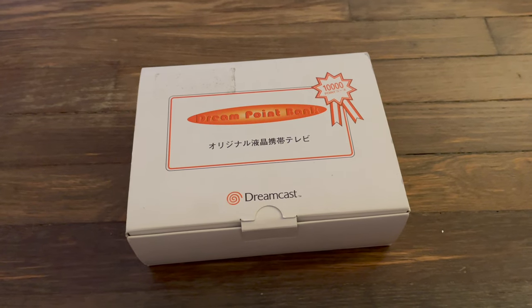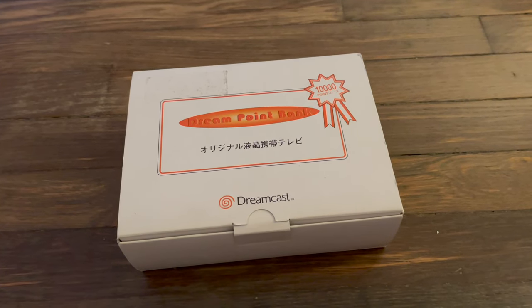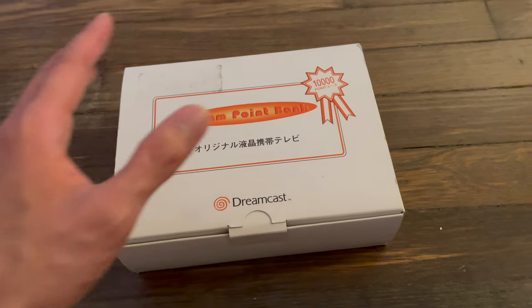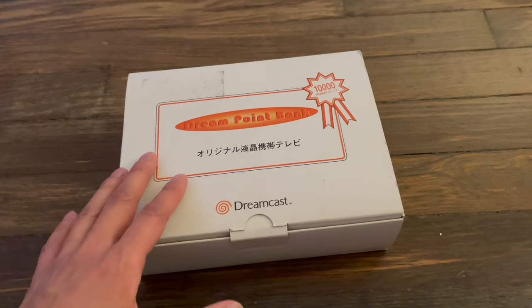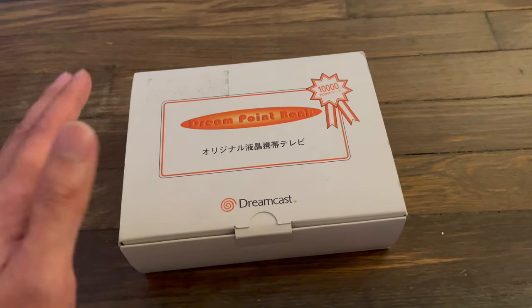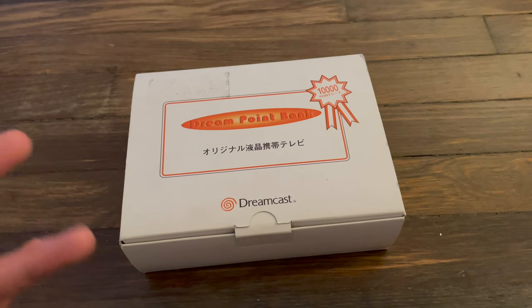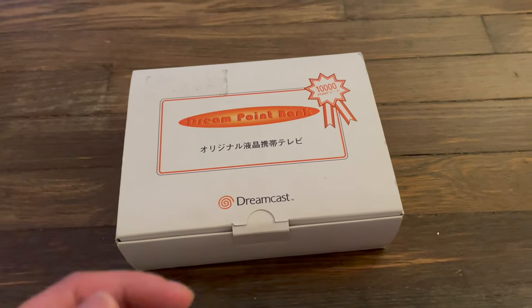Hey everyone, it's Neon Polygons, and today I want to do a quick video showcasing the very rare Dreamcast accessory known as the Portable Dreamcast LCD Dreampoint Bank Casio TV. Quite a mouthful.